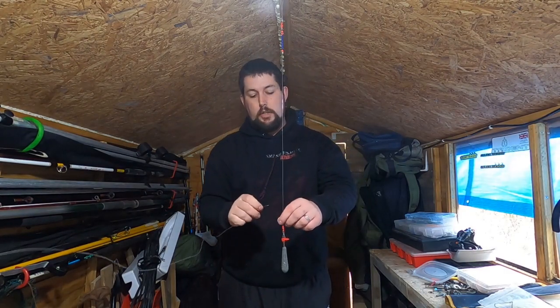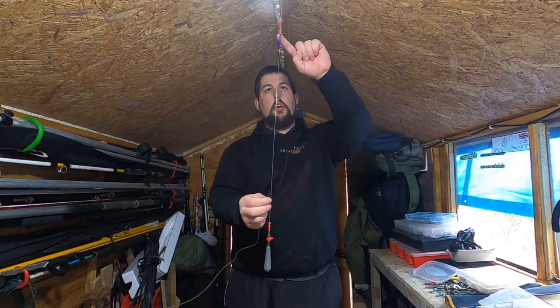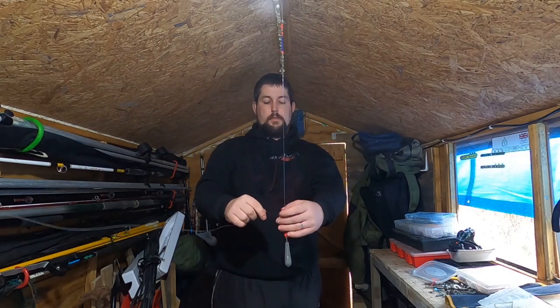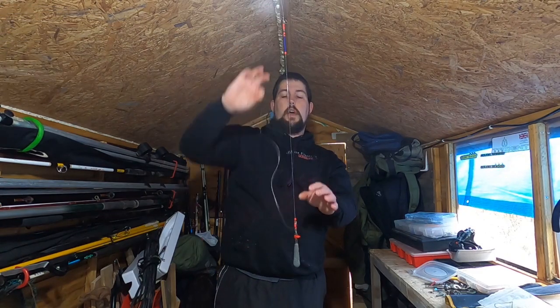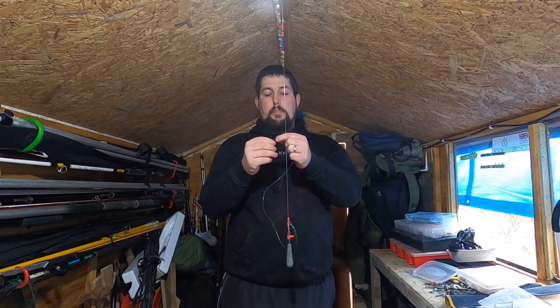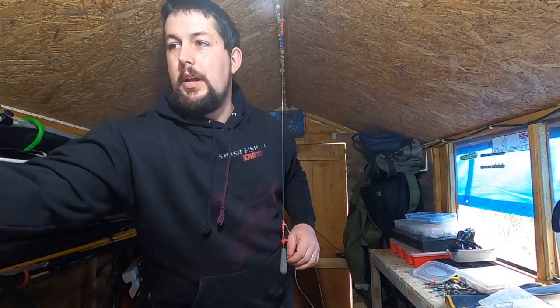The next component you'll need is your hook length, which I'm using 30 pound Amnesia for. Don't cut a length off just yet — tie it onto the free-moving swivel on the rig body, not the one at the top, the one that moves freely. Once you've got that tied on, hold the two beads and the swivel at the bottom down, pull some line off your spool up the rig to the top of the fixed swivel, hold it there and cut it there. This is where you put your cascade swivel — hook pointing down, big eye at the top — and tie it onto the big eye.